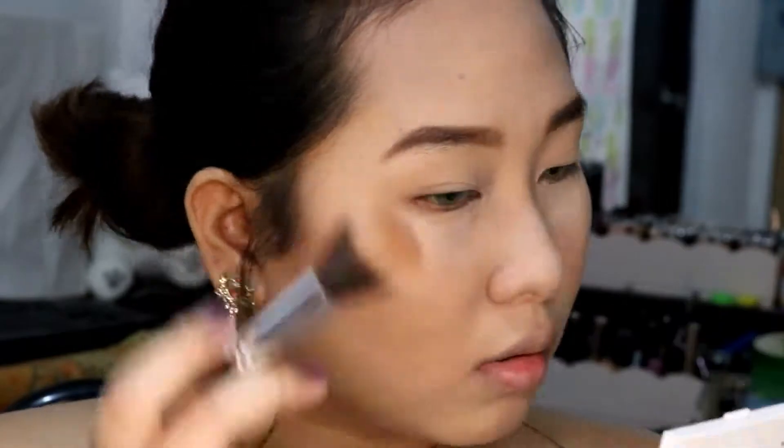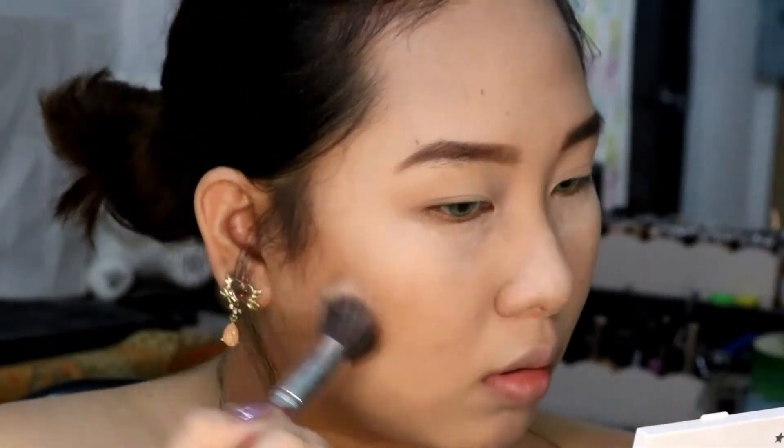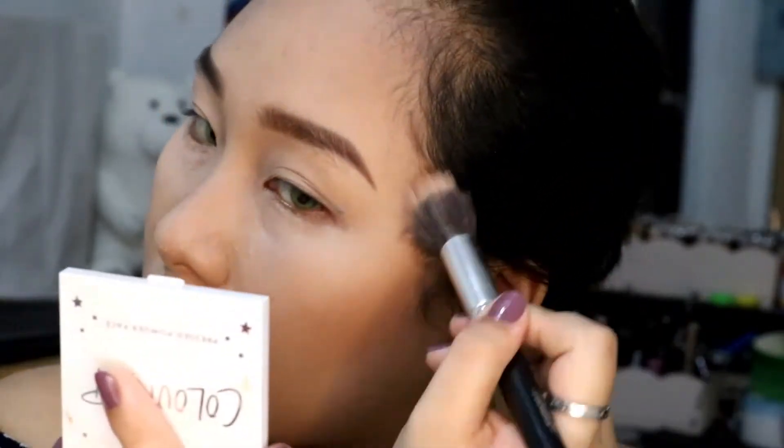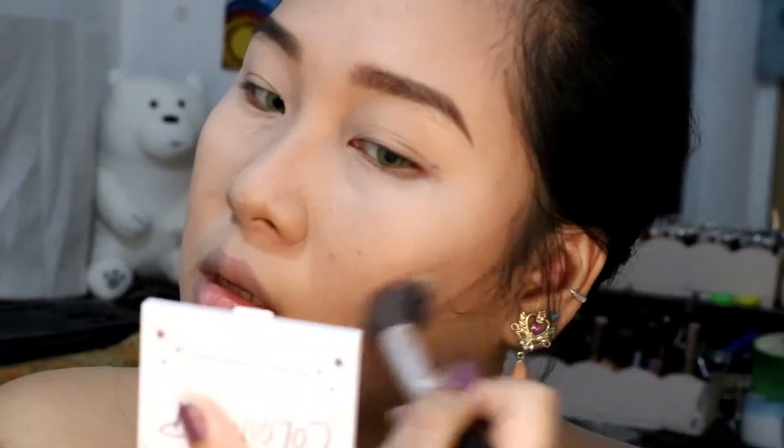Now getting a ColourPop Pressed Powder Bronzer — we need to bronze up our face a little bit. No need to be super fair, but I just want to have some definition to my cheekbones. I'm focusing on that, and my camera is going crazy, but just blend that a bit more.